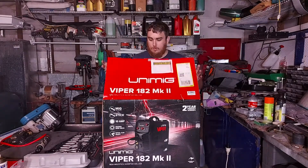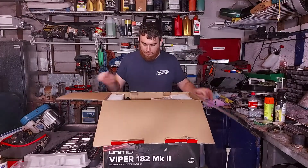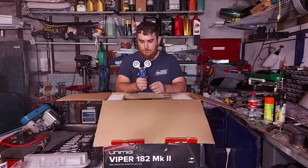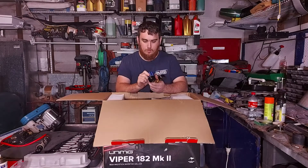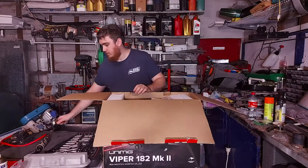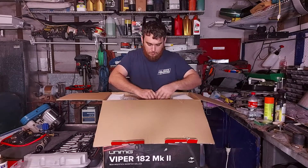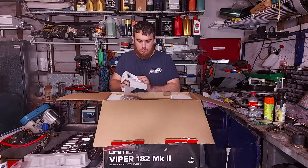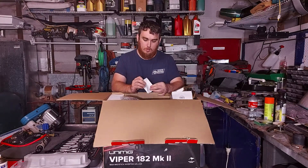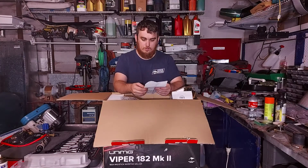So we'll just crack open the box and see what comes in here. First thing off the bat I see is the included regulator. It's a very sturdy, nice looking regulator — handy to have straight up included. It looks like the owner's manual was opened, and that's all about the regulator.